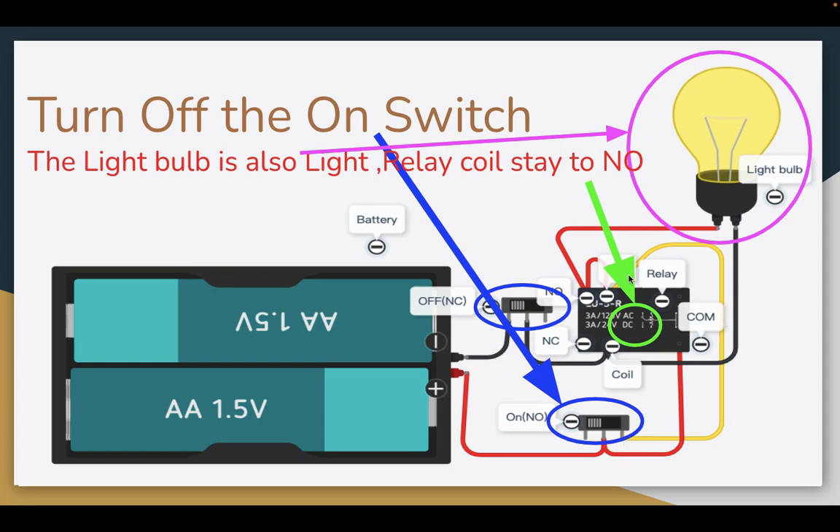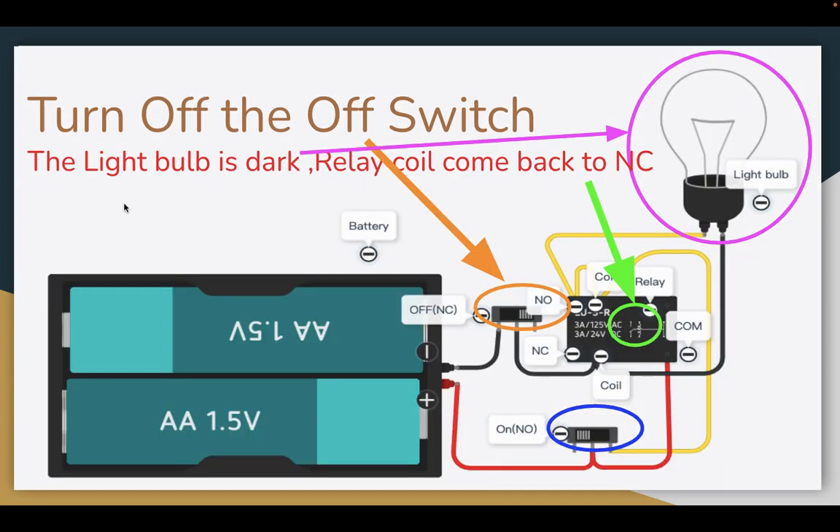When I turn off the ON switch, this line is closed but power goes along the red line to the COM. The COM goes here to the normal open and comes back to the relay coil. So the relay coil also keeps energized at normal open, and the light bulb stays lit.